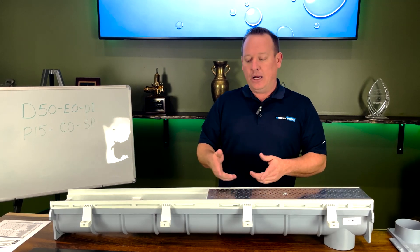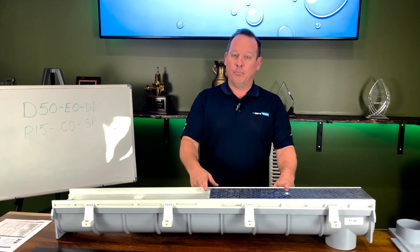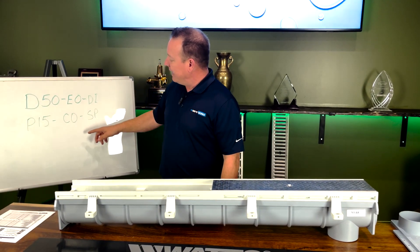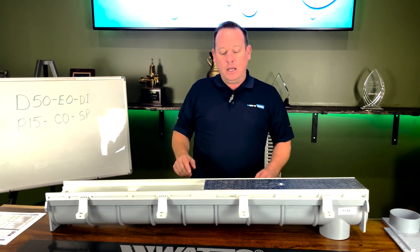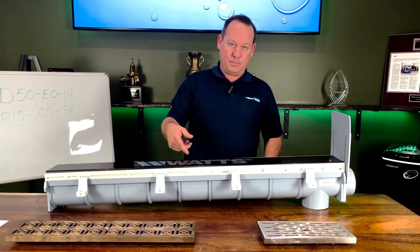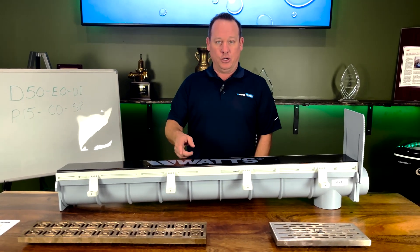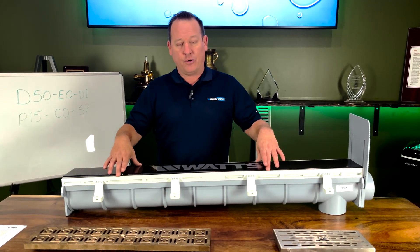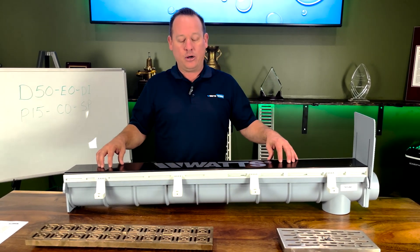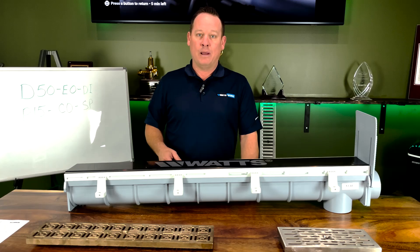Hopefully this helped you understand why we always ask for a weight rating — a lot of weight can go on top of these. Here at Disney McClain, if you're in the Ohio, Indiana, or Kentucky market, feel free to reach out. We'll assist you in putting together any model numbers you need. The main questions we'll ask are: weight rating, length, outlet location, and what grate you want. Please like and subscribe — it really helps. If you have comments requesting other videos, send them over, and share this with anyone who may need it. Thank you.